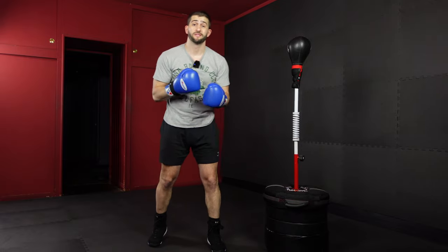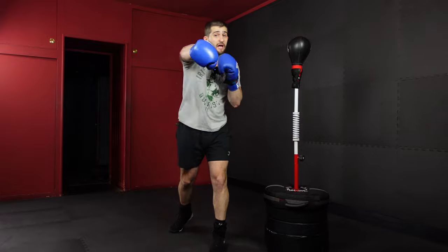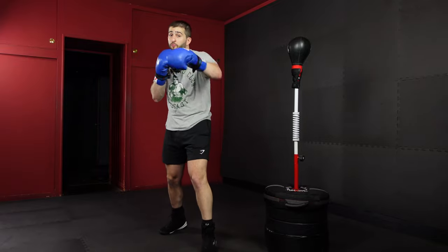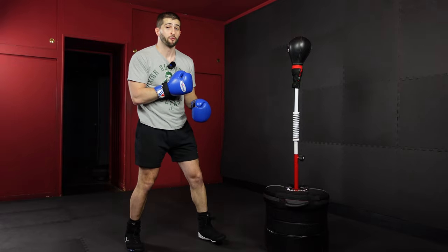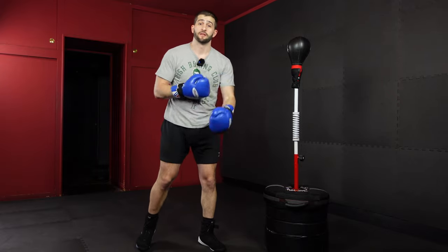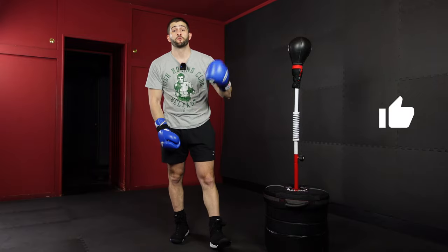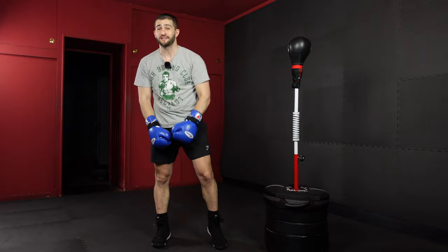Hopefully this drill was helpful for you to start to develop timing on your straight punches. I'd recommend only throwing ones and twos until you start to feel more and more comfortable with your bag. Once you get the straights down you can move on to the hooks and the uppercuts, which are a lot harder, but it's gonna open up a lot of fun stuff down the road. So take your time. Please like the video if this was helpful, throw me a comment, and definitely subscribe to the channel for a ton of other drills, workouts, and different things to do with your bag.